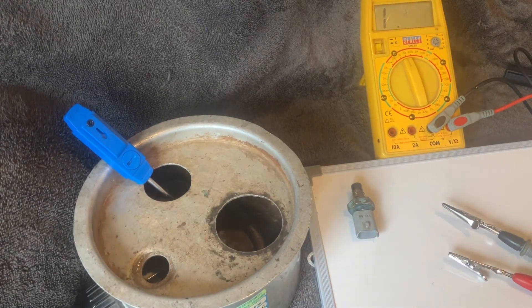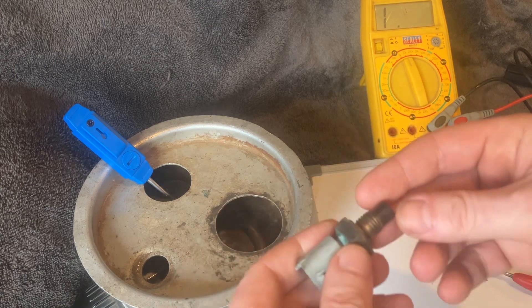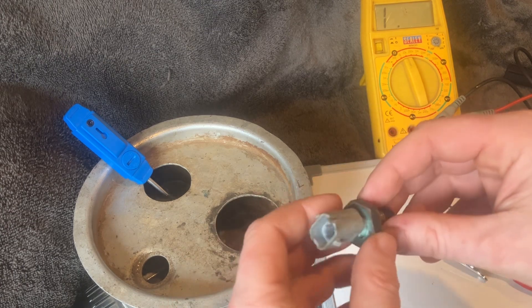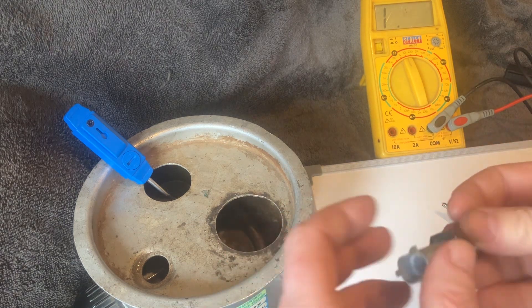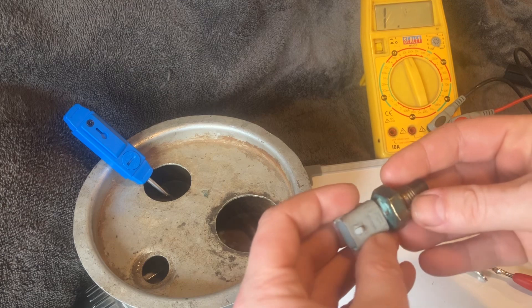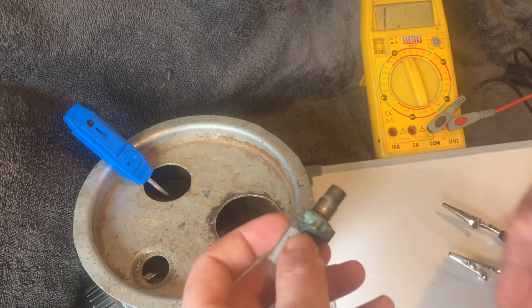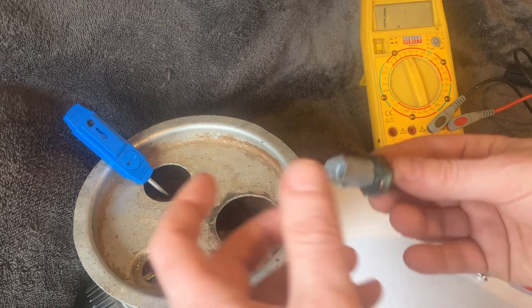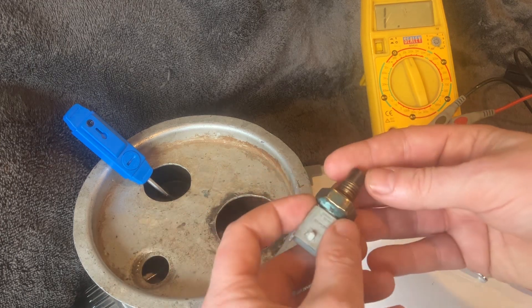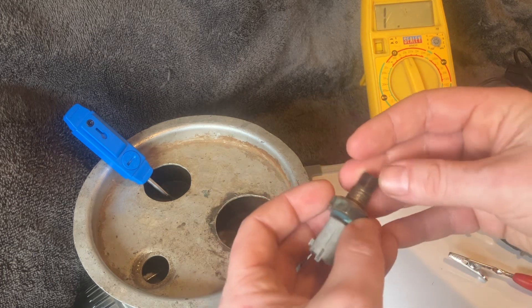Hi everyone, just a quick video on how to test your engine temperature sensor. The ECU uses this to monitor the running temperature of the engine. It's normally located at the thermostat housing, because that's the hot point when the engine reaches running temperature, or at the exit of the radiator where the coolant is as cool as it will be before returning to the hot engine. The ECU uses this information to decide if the temperature is within the designed operating range.